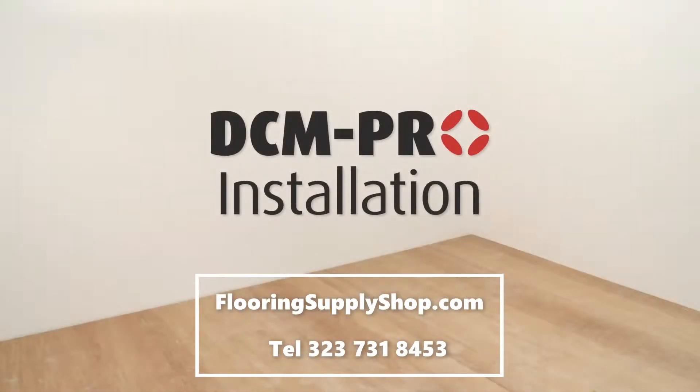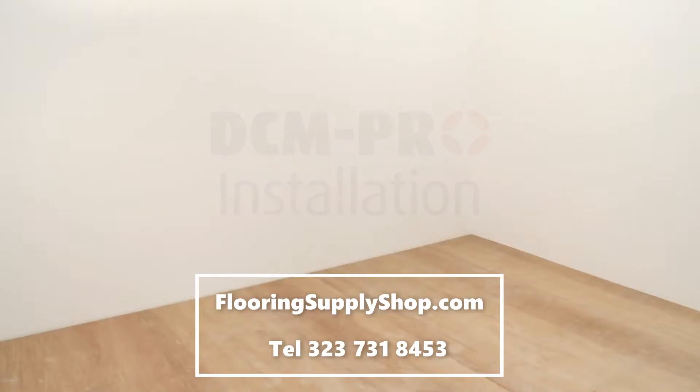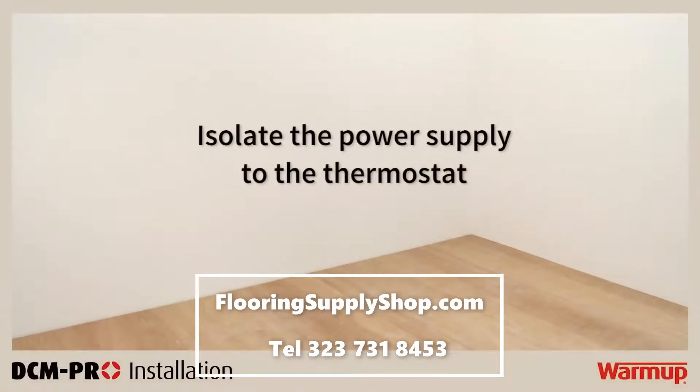Installations of DCM Pro must be conducted by a qualified professional. Make sure to isolate the power supply to the thermostat during the process of installation.